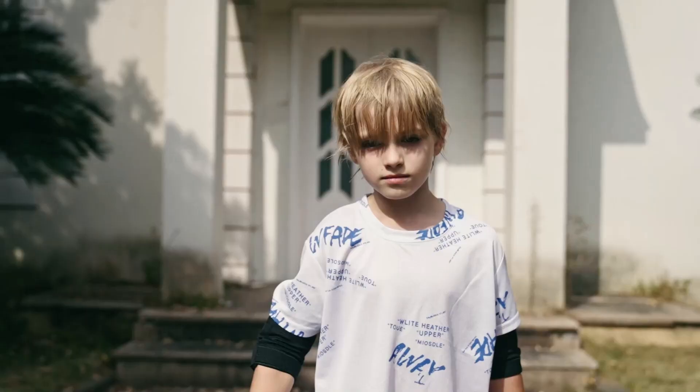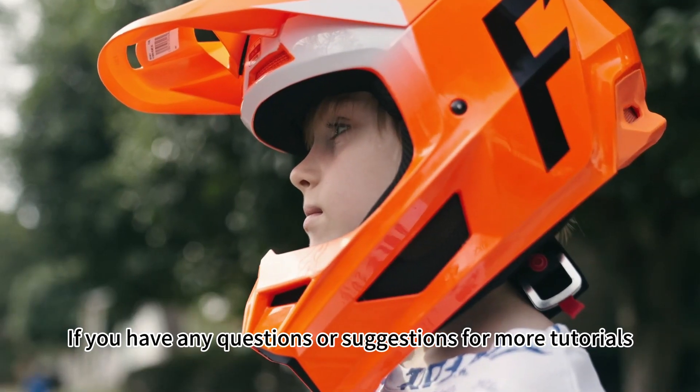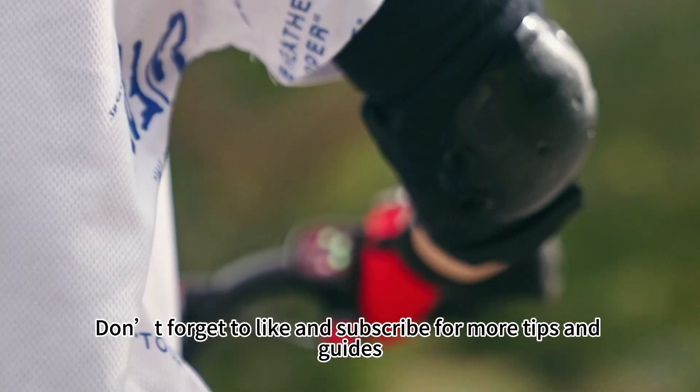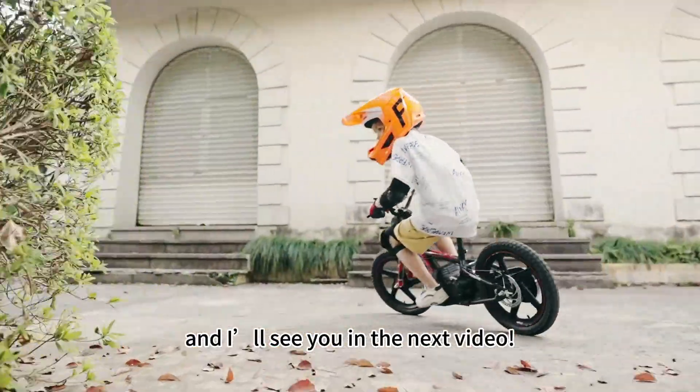And that's it — you've successfully replaced your battery. If you have any questions or suggestions for more tutorials, please leave a comment below. Don't forget to like and subscribe for more tips and guides. Safe riding, and I'll see you in the next video.